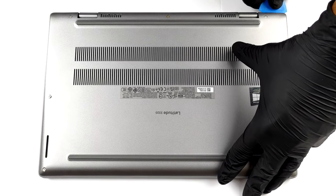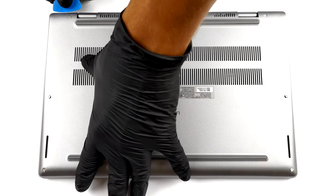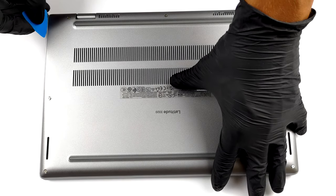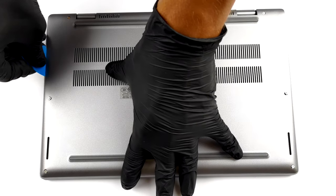To take this laptop apart, you need to undo all 7 Phillips head screws. Then, as usual, pry the bottom panel with a plastic tool and remove it from the chassis.